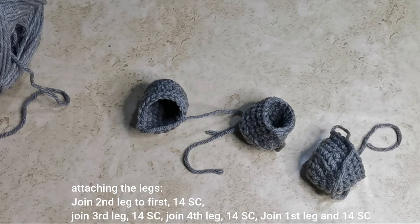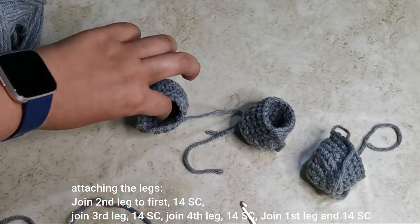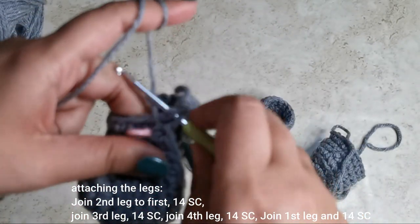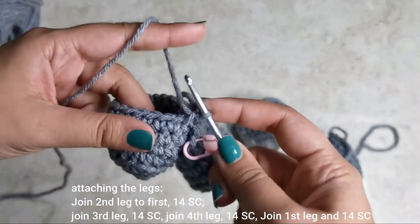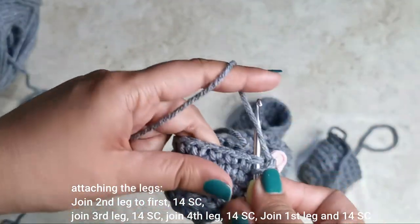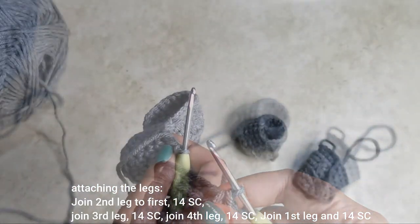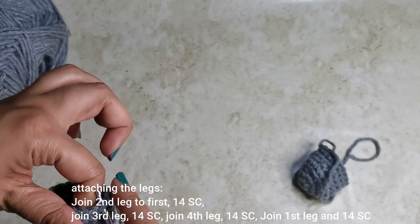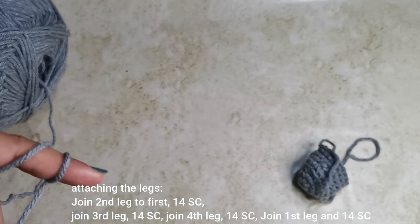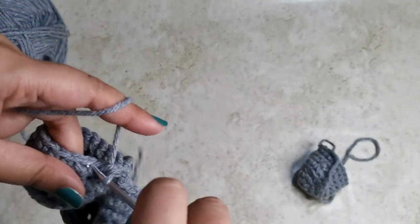With all four legs complete — yarn still attached to the fourth — pick any other leg, place it in front of the working leg, and do a slip stitch to join. Place 14 single crochets around that leg. Attach the next leg the same way with a slip stitch, then place 14 single crochets around it. Repeat for the third leg, placing 14 single crochets around it as well.